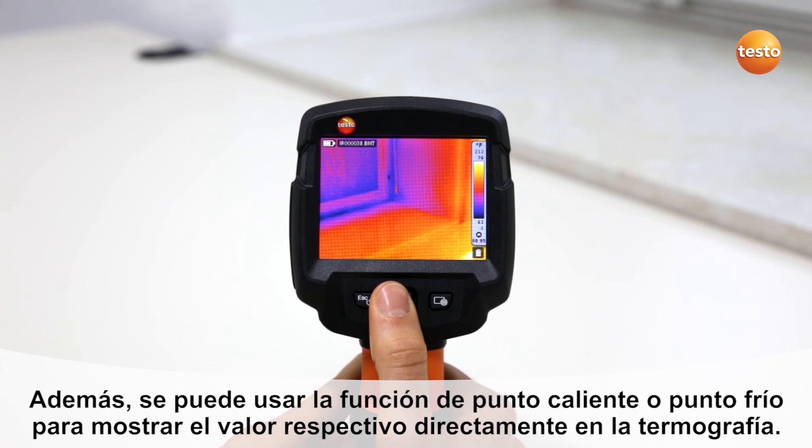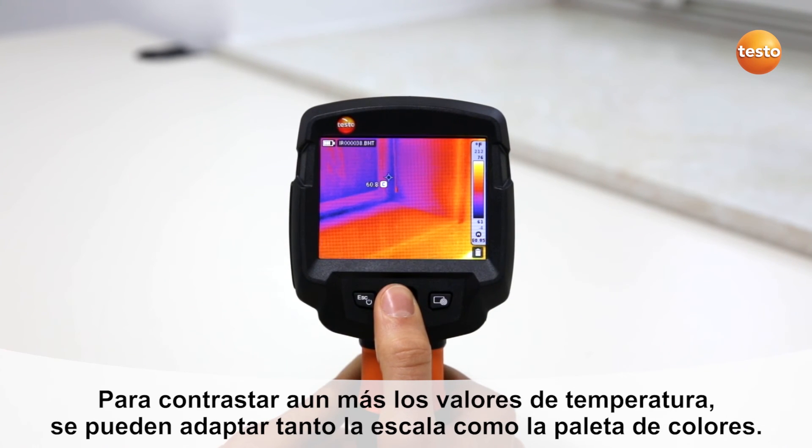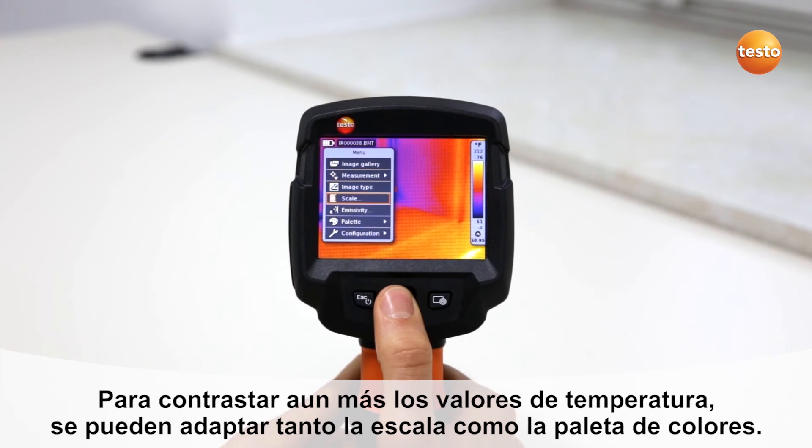In addition to this, you can use the Hotspot function to show the hottest temperature value in the thermal image, and with the Coldspot function, the coldest. In order to highlight contrasts, you can also adapt the scale and the color palette.